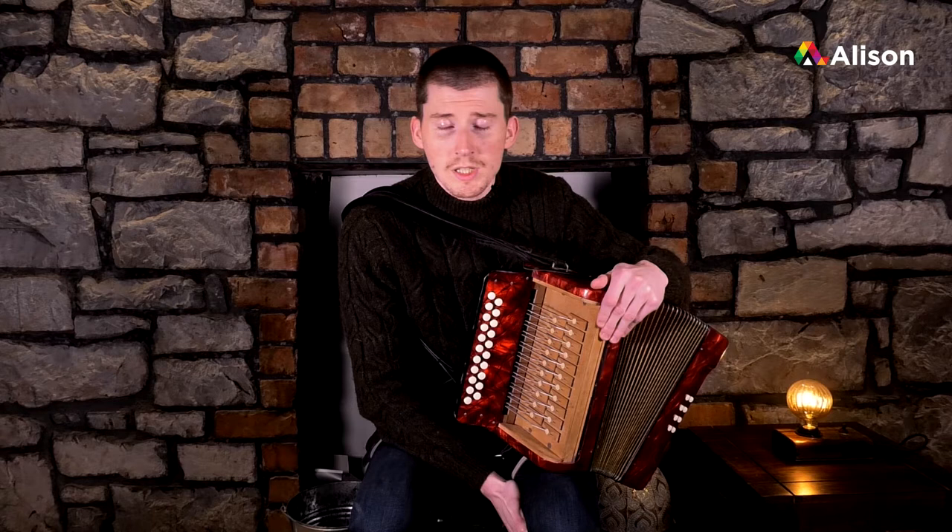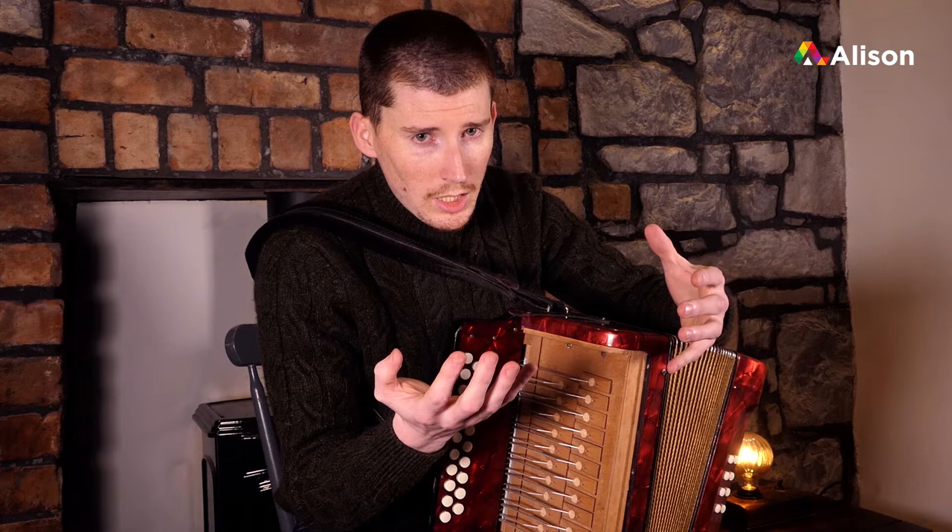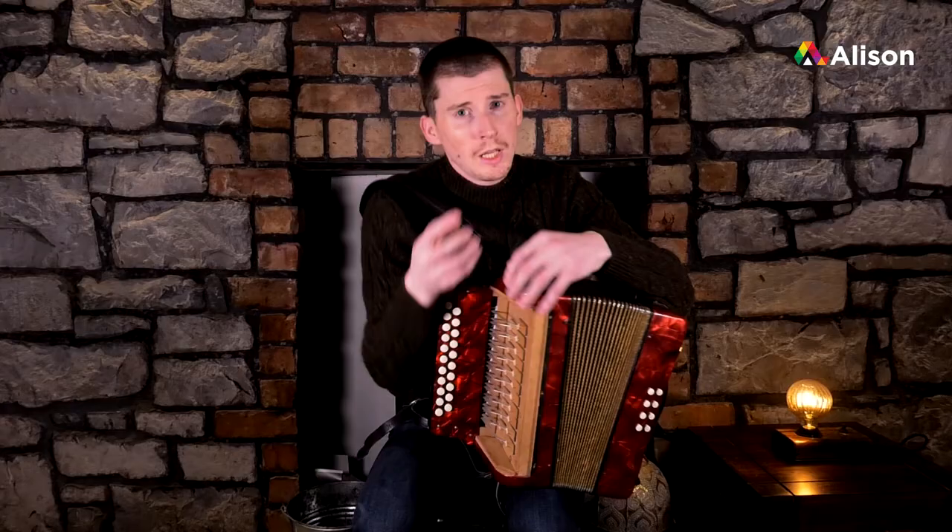Throughout this course we're going to be looking at more tunes, different tune types, and exploring the tunes in a bit more detail — zoning in on a few things that we didn't do in the first course, expanding and putting a bit more meat on the bones.